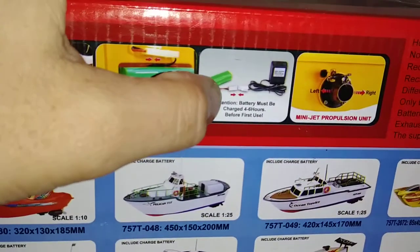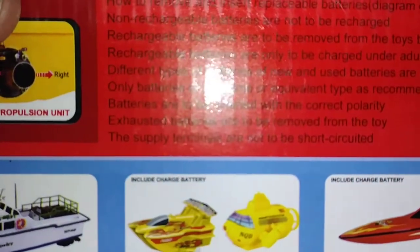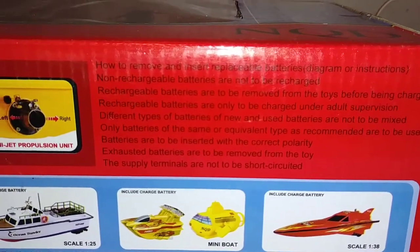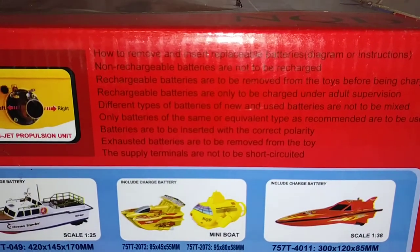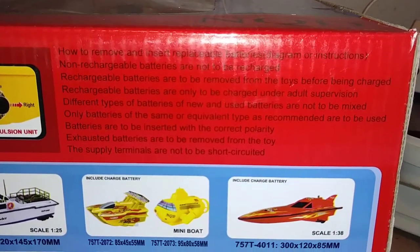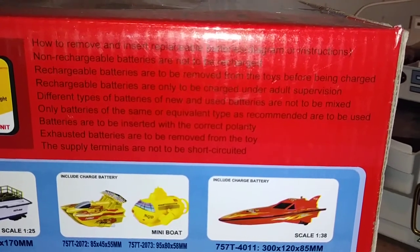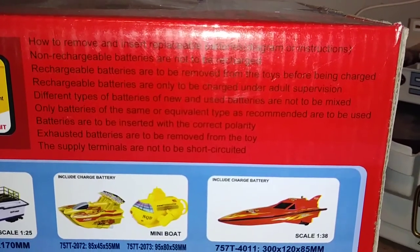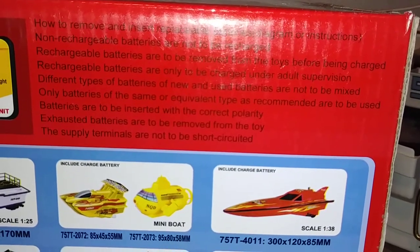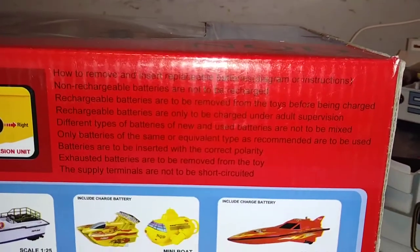Looking at the box details here - battery compartment, on/off switch, the battery charger, the back half of the jet. Instructions on how to remove and replace the batteries. Non-rechargeable batteries are not to be recharged. Rechargeable batteries are to be removed from the toy before being charged and are only to be charged under adult supervision. Different types of batteries and new and used batteries are not to be mixed. Only batteries of the same equivalent type as recommended are to be used, and batteries are to be inserted with the correct polarity. Supply terminals are not to be short-circuited.